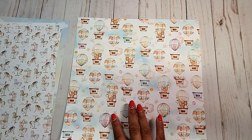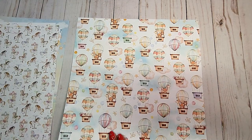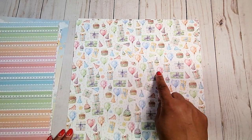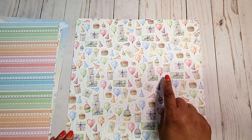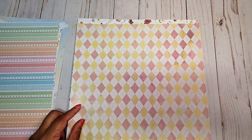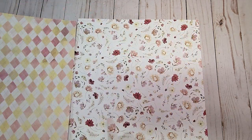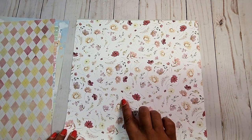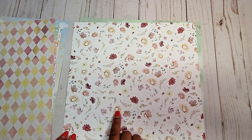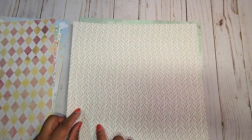Here, we have an all-over page with these adorable little hot air balloons. On the back, we have a rainbow stripe. Next, we have an all-over print here with presents and balloons and cupcakes. We have a fun diamond print here with yellow and pink. On this page, we have all-over floral patterns in lavenders and mauves and yellows and tans.